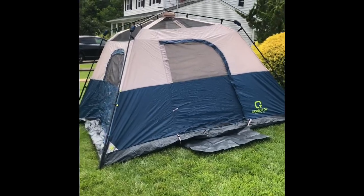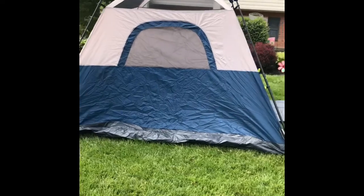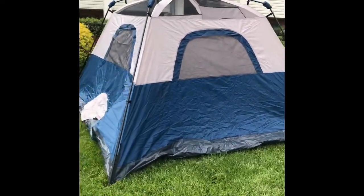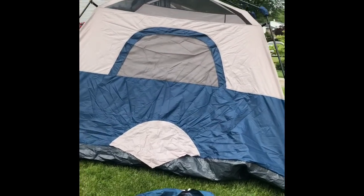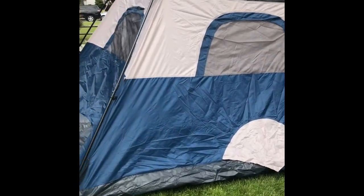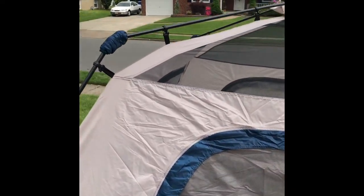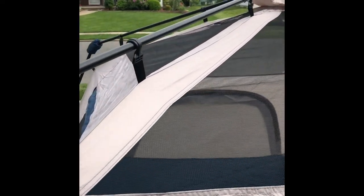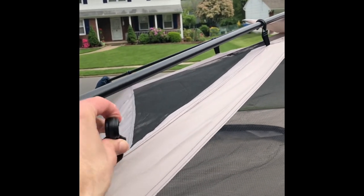Here's the tent with the fly off. You can see the vented top — just walking around the outside so you can see. Nothing special on the outside, other than the backside has a little vent there. You can see the poles are all permanently attached to the tent. It does look like they're optionally removable, but with this style of tent you always want to leave them on.